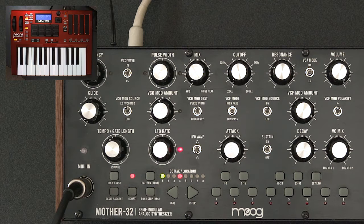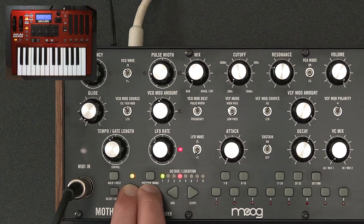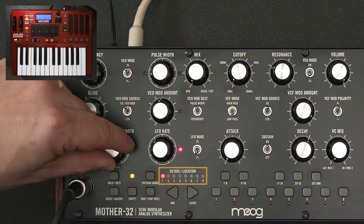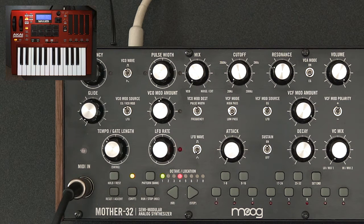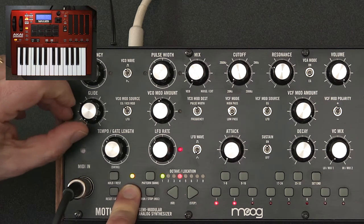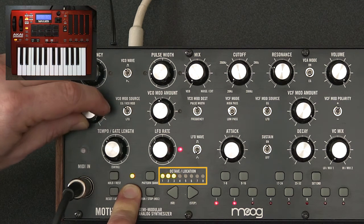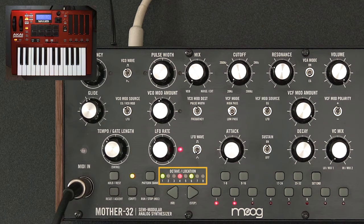I'll turn glide back down for now. I'll enable recording by pressing shift and the run/stop button, which doubles as a record button — step one is ready. I'll play my first note and set the gate length; two LEDs light up indicating a fairly short note duration. For the second note, I want a ratchet. To enter ratcheting, I hold the shift key and use the glide control, watching the LEDs. I set it for two repeats, and LED six lights up indicating a ratchet is programmed on this step.